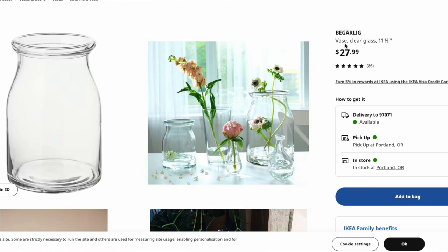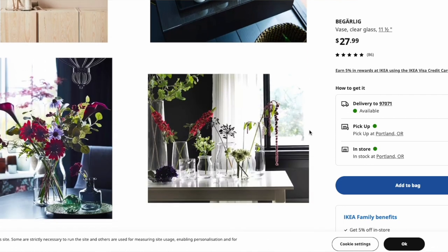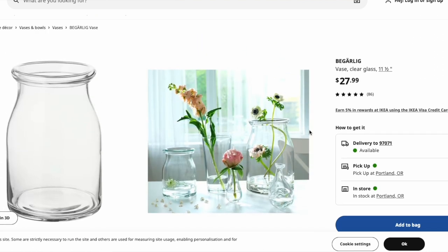Starting with the Begar Lake vase from Ikea for the larger of the two. It stands at 11.5 inches tall and is an exact clear color with no tint. I actually have this item myself and it's only $28. It's large, it can fit a lot of greenery, and you can also spray paint it.